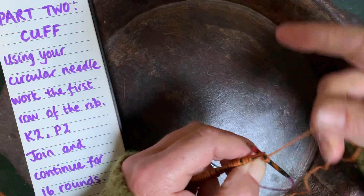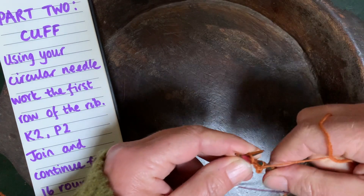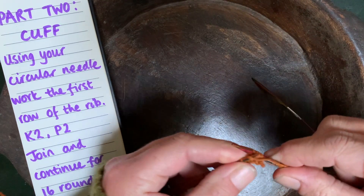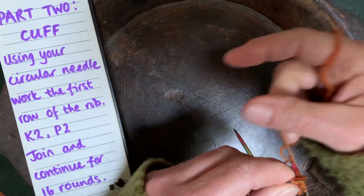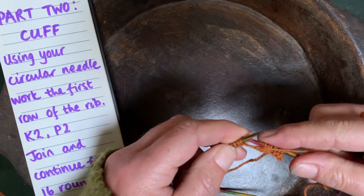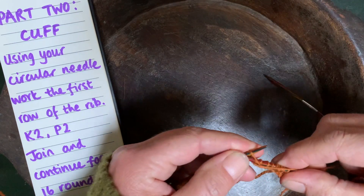When you purl, you bring the yarn to the front. You go from the right side of the stitch to the left. It's a little bit fiddly getting it onto the circular needle, but once you're on there this looks so much easier. Purl two, take the yarn to the back again, knit two, knit two, and bring the yarn to the front, purl two — remembering to go from the right as you twist your stitch. Purl two, purl two all the way across.